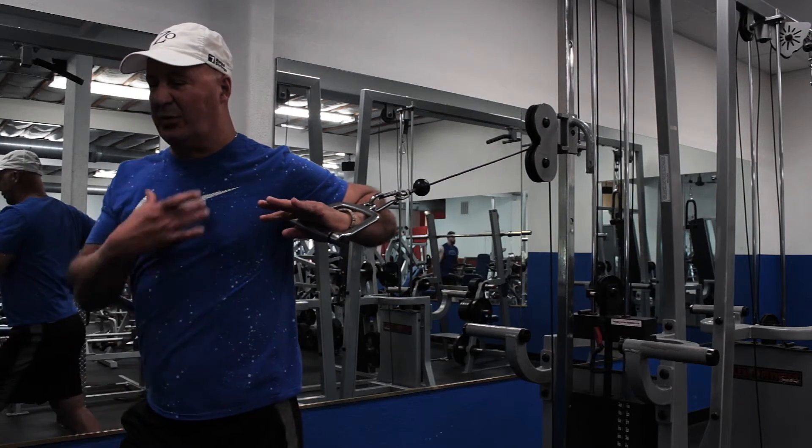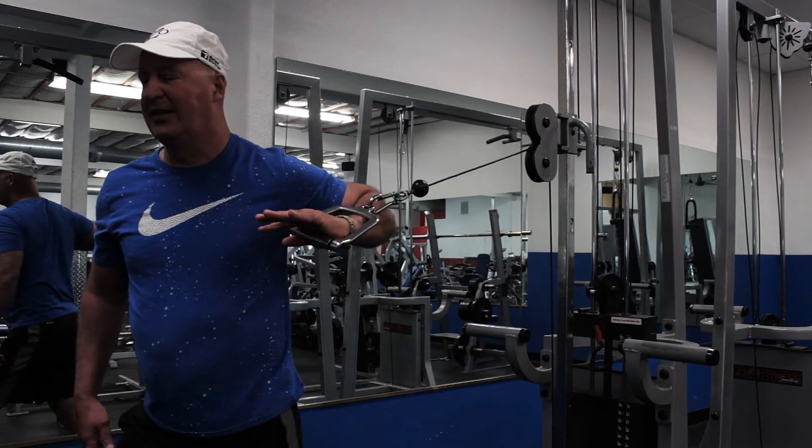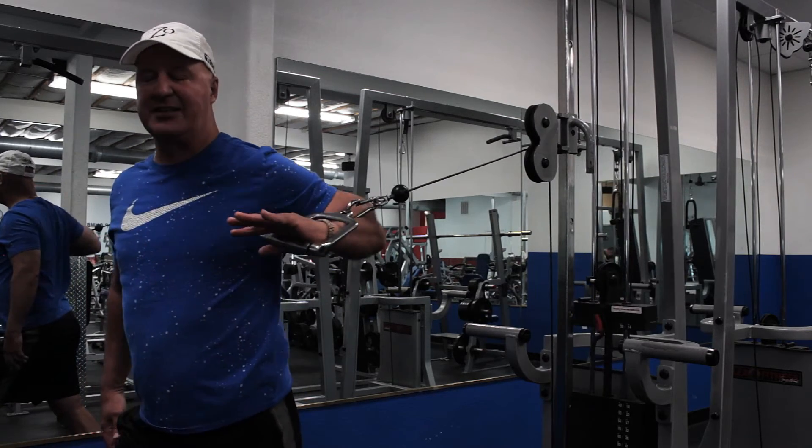This is a good exercise that works your abdominals, chest, shoulders, triceps, and a little bit of the legs, too.